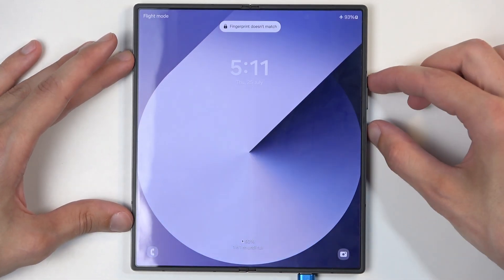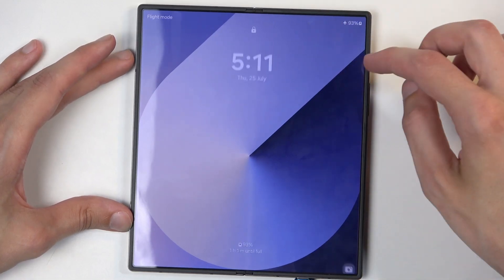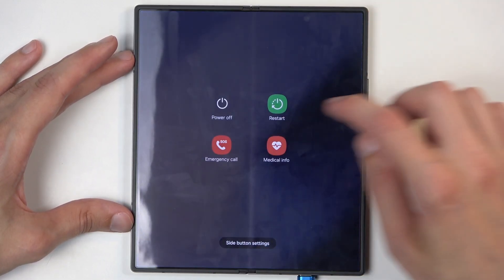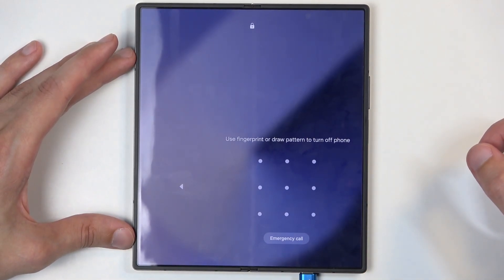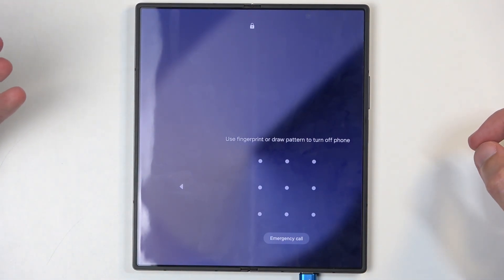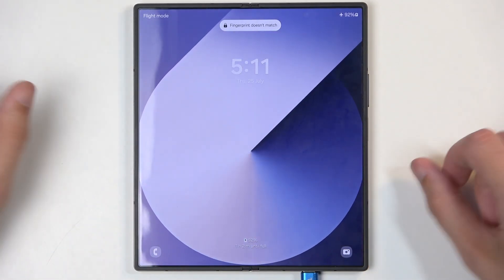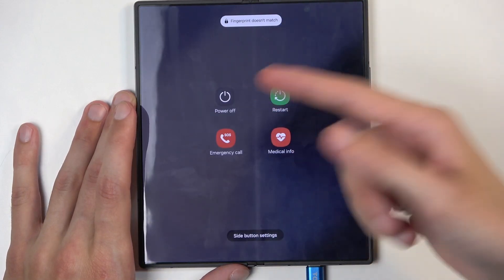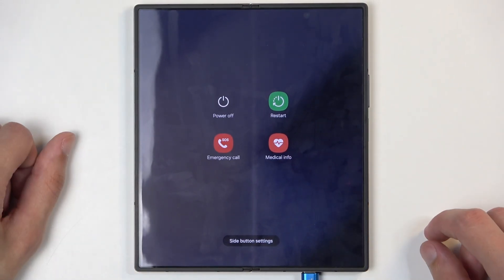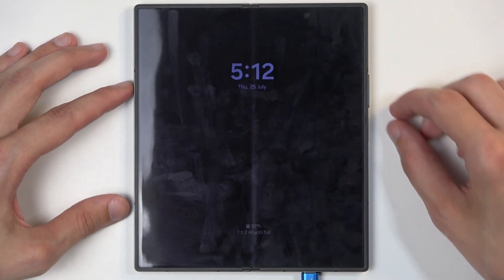If you do know your screen lock, you can go from here and select power off. If you try to do this without knowing a screen lock, as you can see it tells you to put in a pattern. So if you don't know it, you're going to hold those two buttons. For people that do know it, swipe down, select the power button, choose power off, put in your pin and wait for the phone to turn off, which will happen after the Samsung logo disappears from the screen.